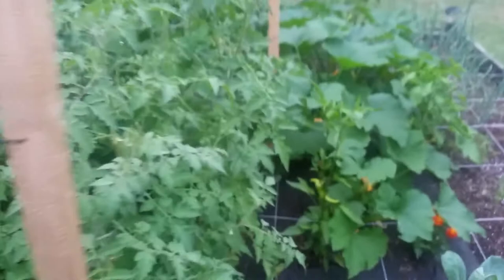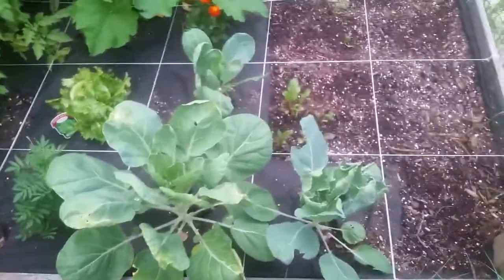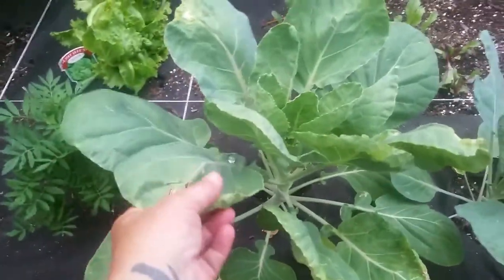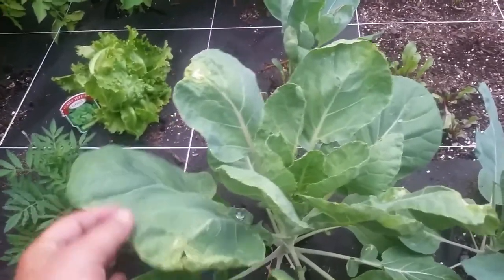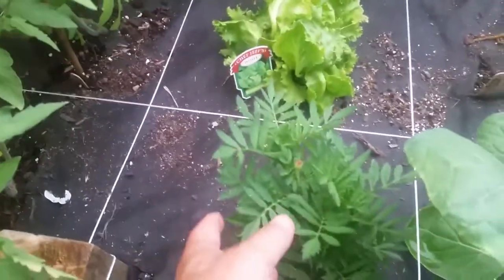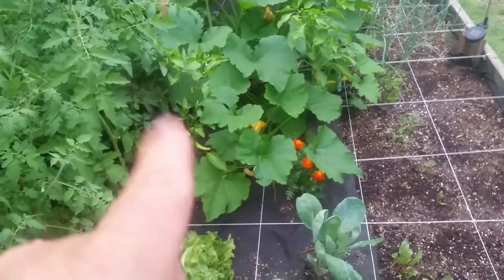Not bad considering how young this garden is. That is my Brussels sprout — I've got three of them, but you can see one's doing better than the other two. I did have an aphid problem. I came out here and the leaves were tucked, and when I untucked them there were aphids in them. I just took some soapy water, washed them off, and I'm keeping an eye on them to make sure they stay clean. My marigold plant that was really tiny finally has a bud.